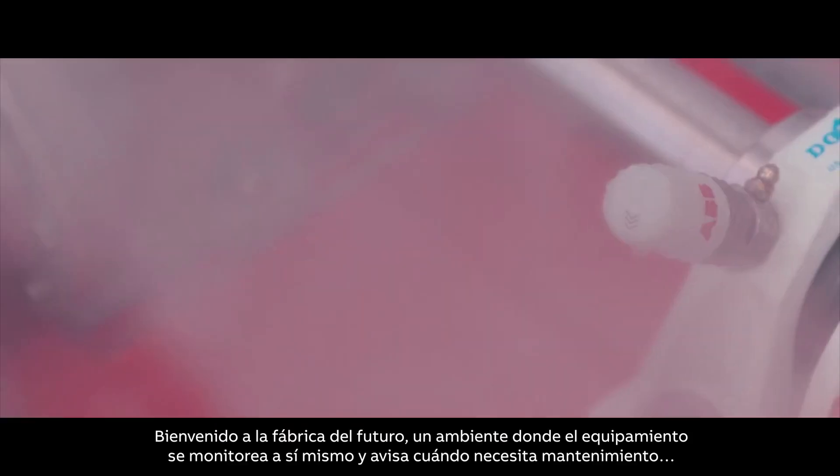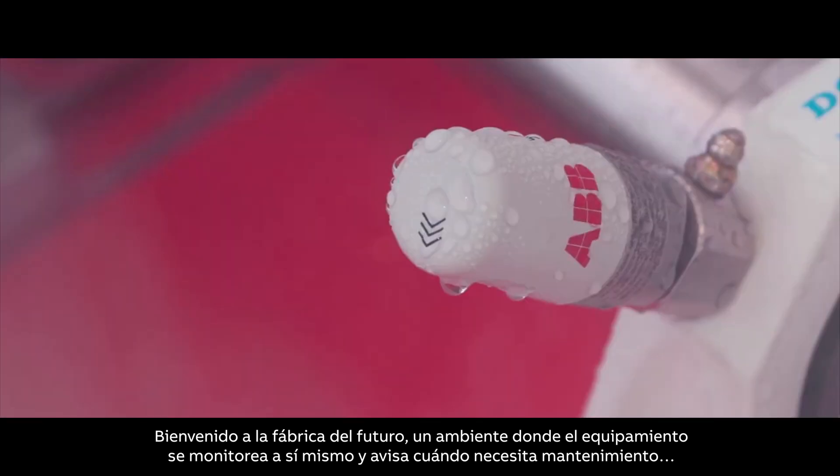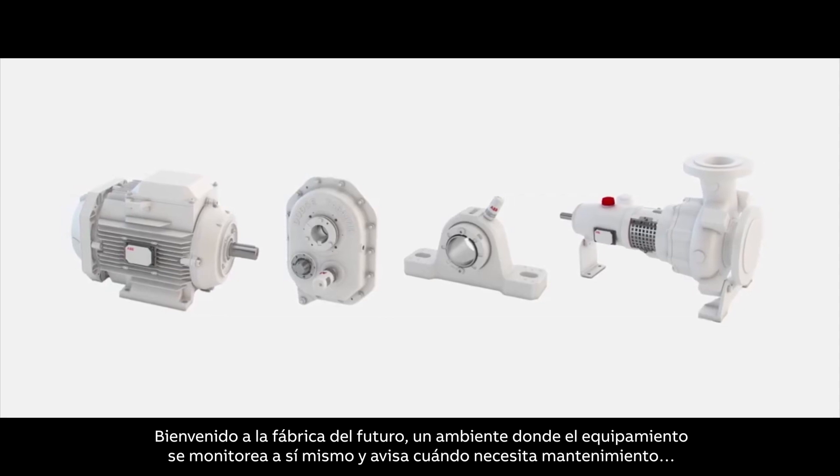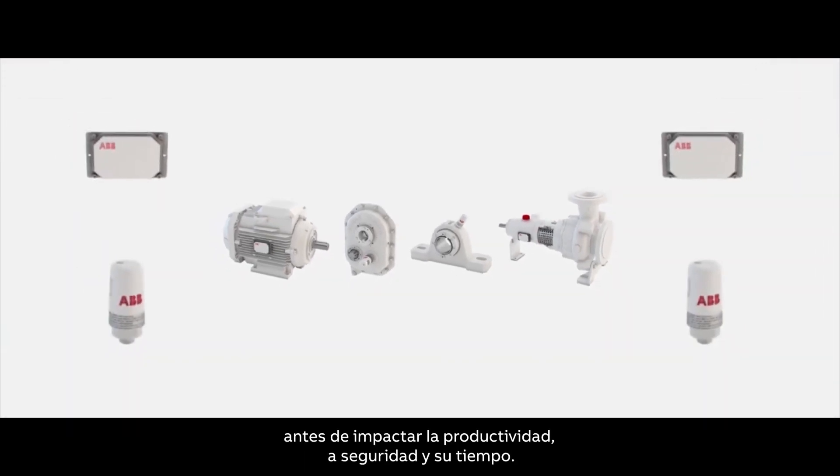Welcome to the factory of tomorrow — an environment where your equipment monitors itself and lets you know when it needs maintenance before impacting safety, uptime, and productivity.